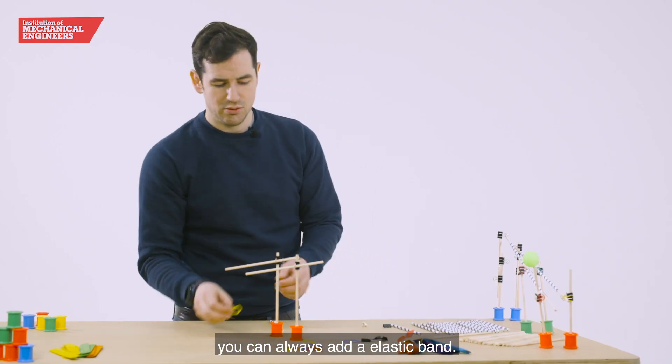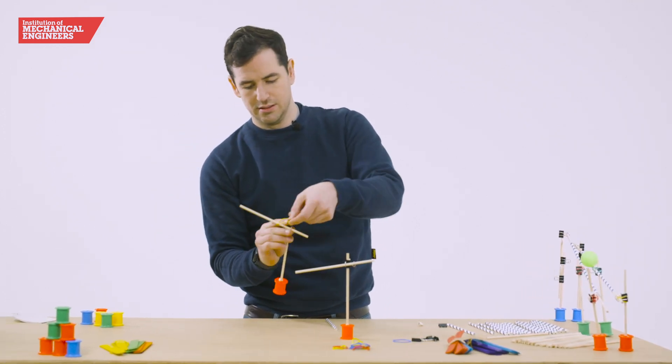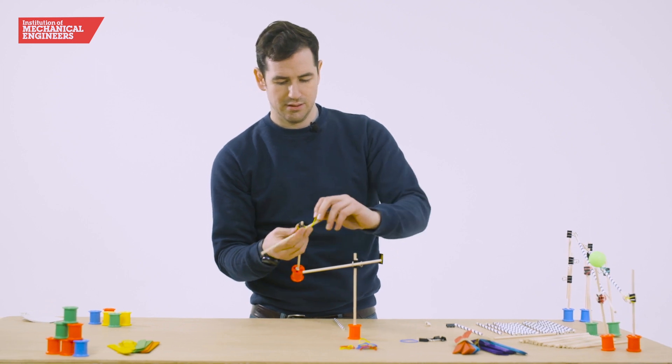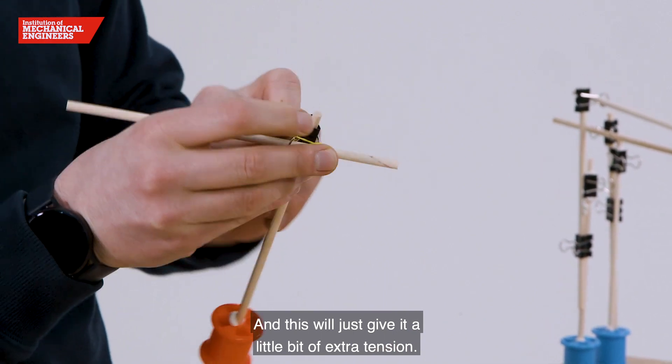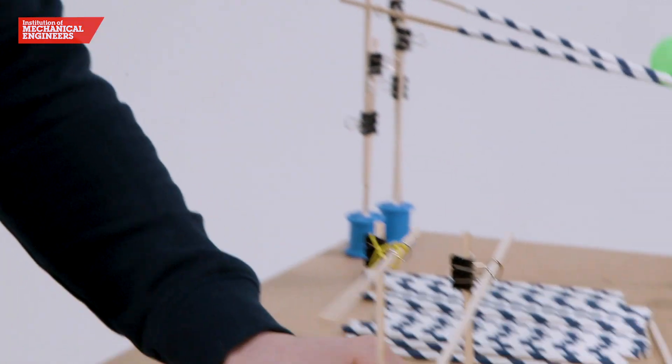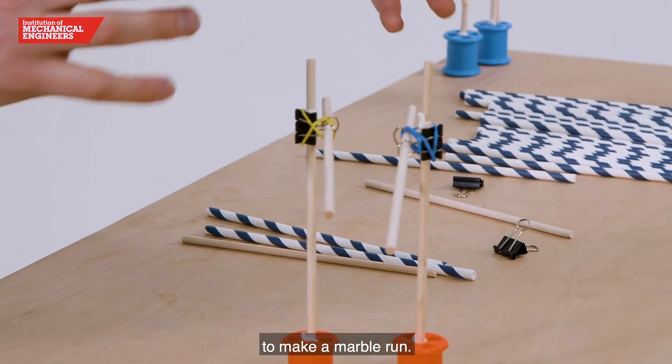If you need, you can always add an elastic band and this will just give it a little bit of extra tension. This is the beginning — like the starting blocks — for what you're going to need to make a marble run.